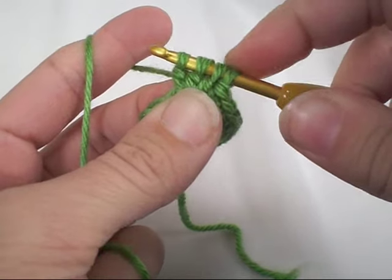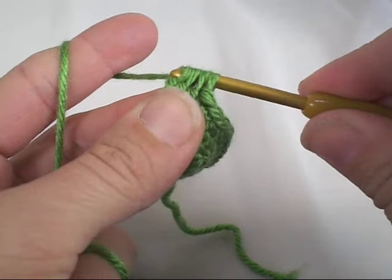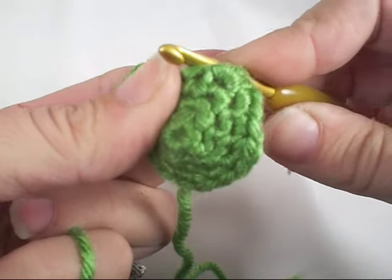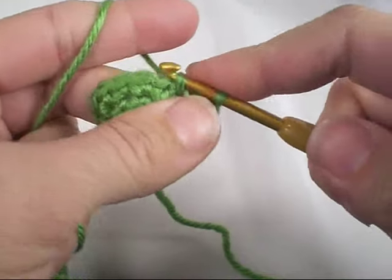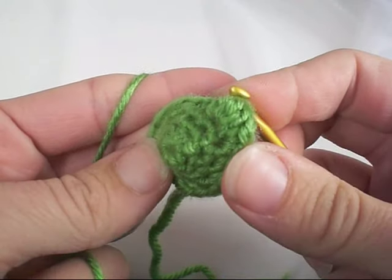You should have four loops on your hook at this point. Yarn over and pull it through all four loops. This is a great stitch to use for thumbs, toes, sometimes even ears and noses. From there you just go ahead and single crochet as normal, and that produces a bobble.